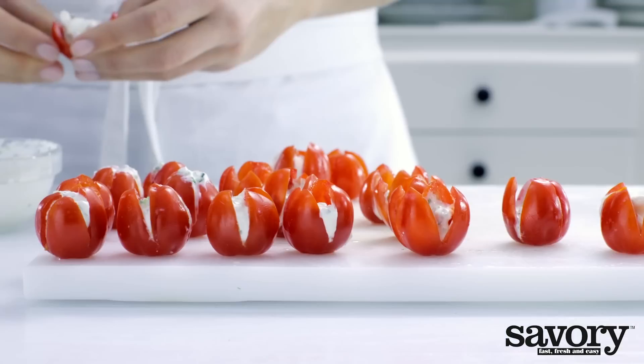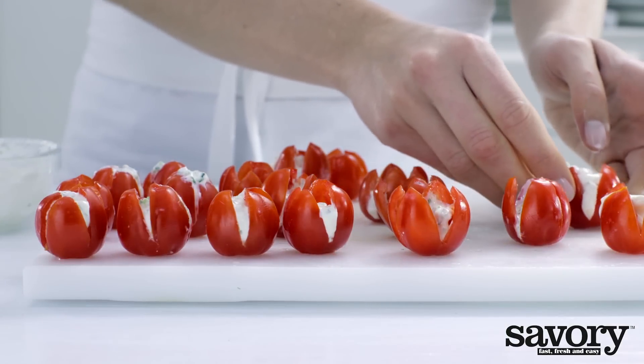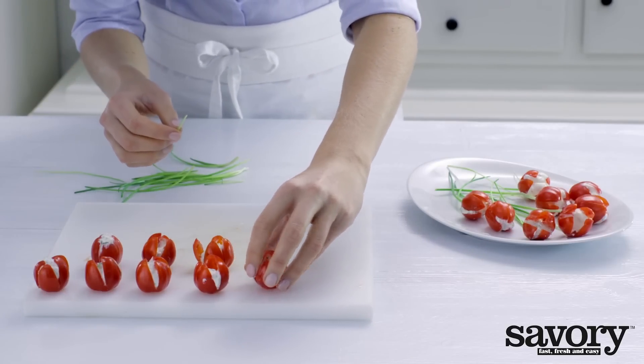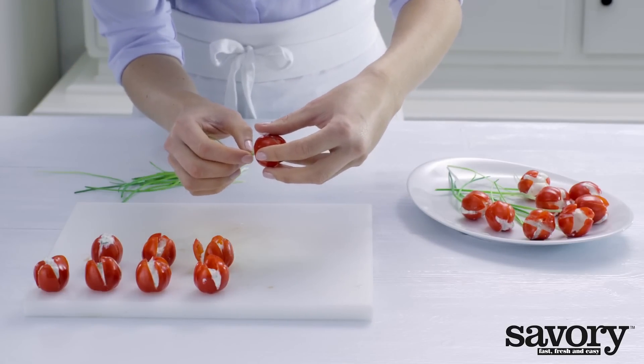Fill the tomatoes with the cream cheese mixture. Insert a chive stem into the hole you made on the bottom of each tomato.